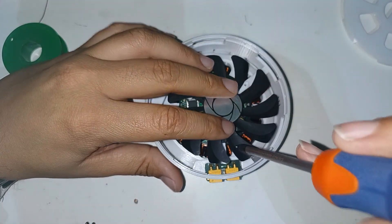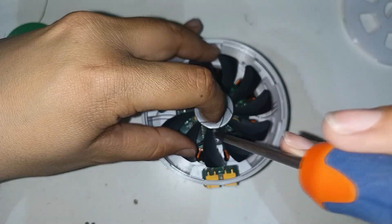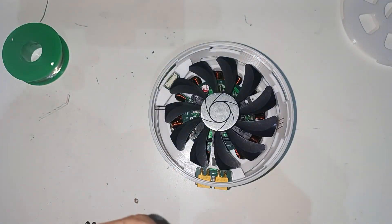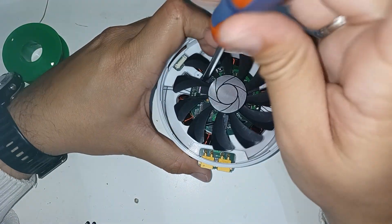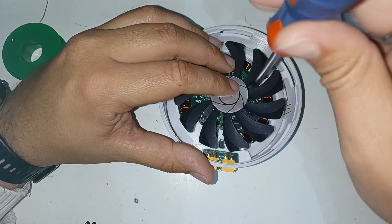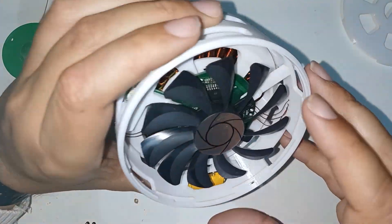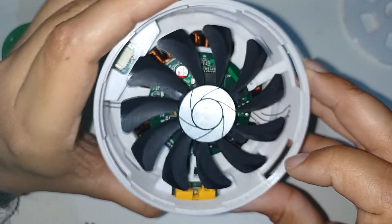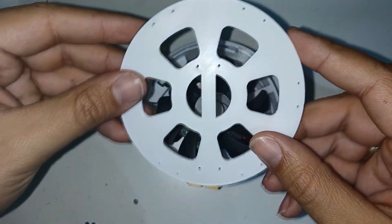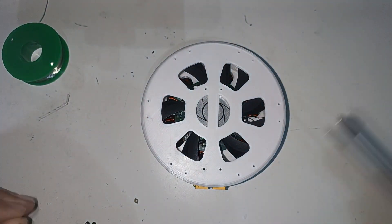The fan is mounted with its three screws and it is verified that it rotates freely. Finally, the entire actuator is closed with its three screws. This rear piece also has openings for the fan to take in clean air.